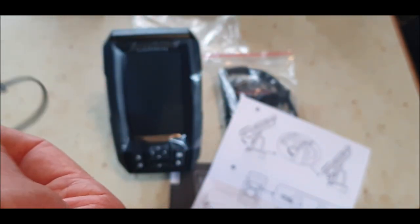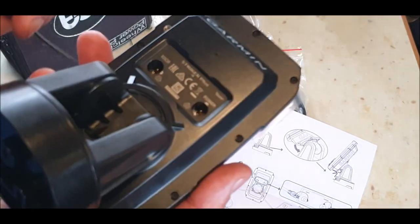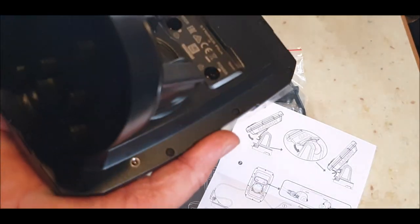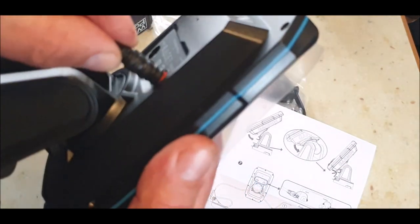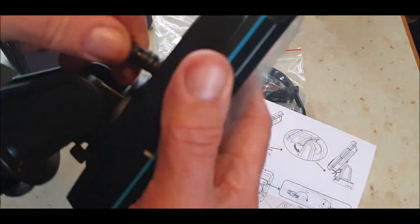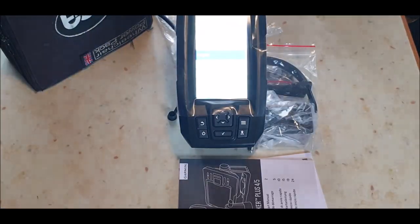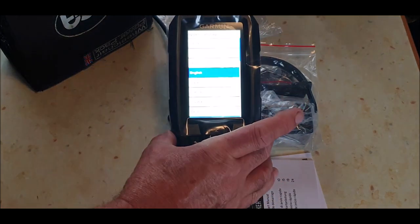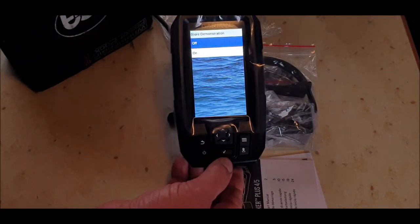Let's pop it into a battery and see if we can bring the thing to life. Power — it can only go in one way, you've got a little notch at the top. There we go — straight in. She's alive! So I won't do anything with it now — I'll just put tick for English. Okay, so it goes to Store Demonstration mode. I'm just going to turn it off for now.